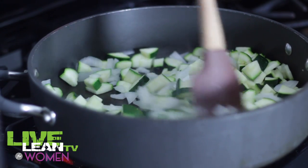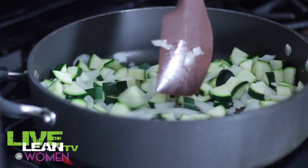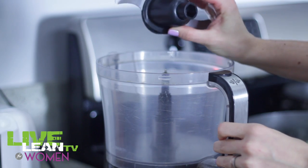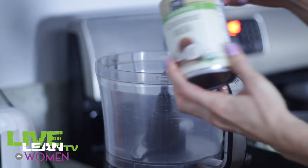In a larger sauté pan, spray a light coat of cooking spray and start sautéing your onions and zucchini. Make sure to keep stirring those veggies so they cook evenly on all sides. Meanwhile, we're going to put together the sauce in the food processor. Put the entire can of coconut milk in as the first step.